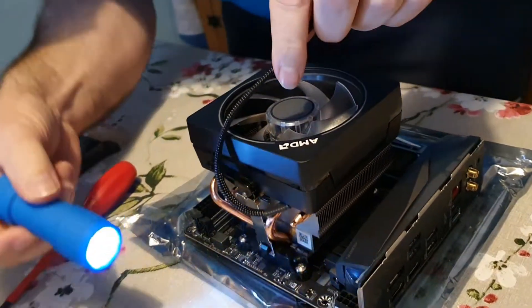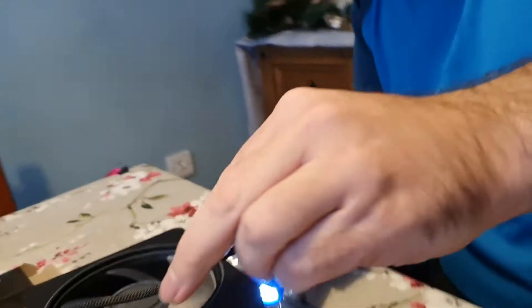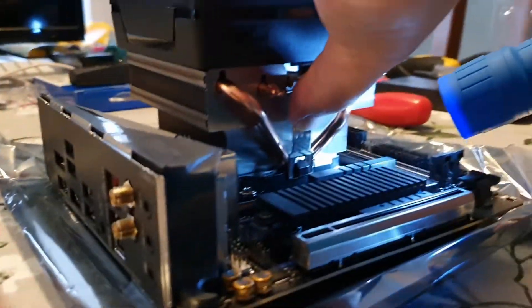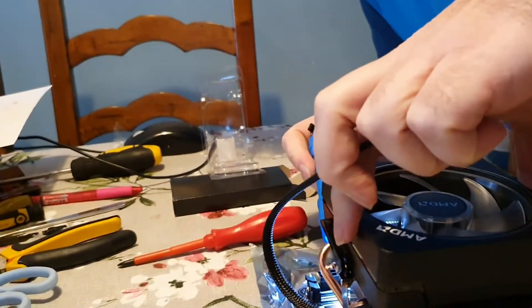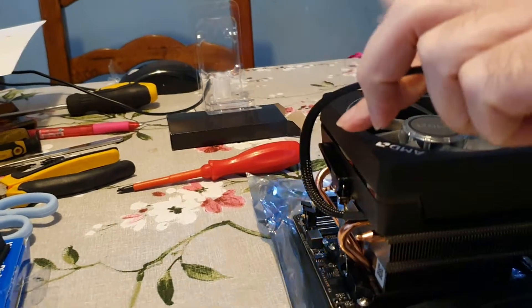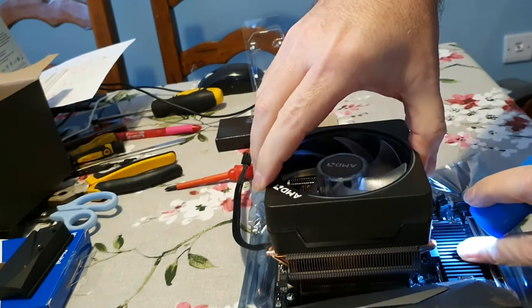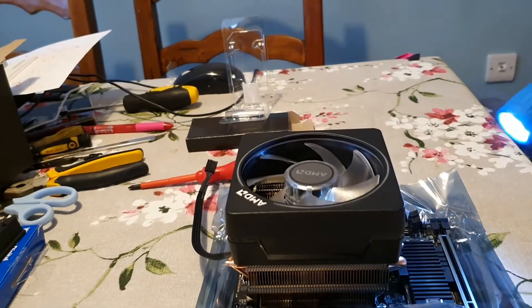I always double-check to make sure it's definitely on the hook — that side looks okay, and that side looks okay. Now I'm checking the distance to the socket and it probably could go over that way a fraction, so I'll just push it a fraction. There we go — now it's sitting in the middle of the socket.